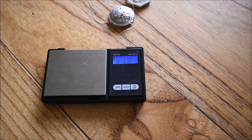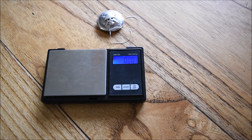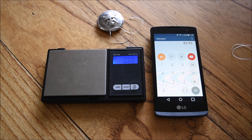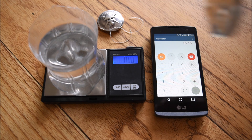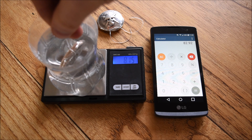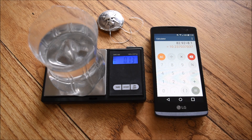Next item we're going to test is this hexagon. First we weigh it: that is 82.92 grams. Then we get the water on the scales, zero them, and suspend it in again — not touching the sides, not touching with my hands. It's going to move around a little bit. I'm going to use 8.1 because that seems to be roughly the average number we're seeing. So we divide 82.92 by 8.1, and that gives us 10.23.